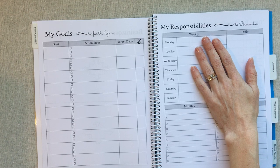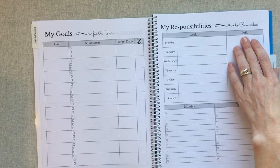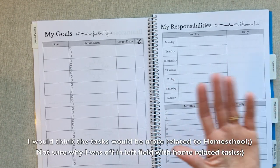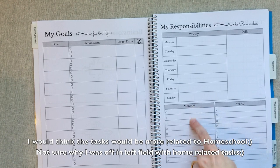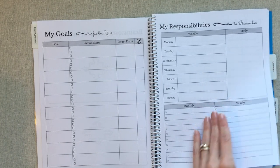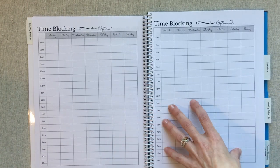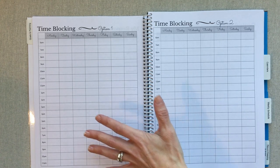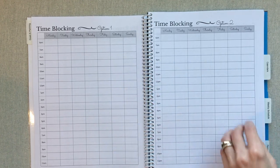There's a My Responsibilities page for remembering how you want each day of the week lined out — one day might be laundry, one day errands, one day meal prep. Then daily tasks you want to make sure get done every day, monthly tasks, and yearly tasks, which could relate to homeschool or taking care of your home. There's also a time-blocking section with two options so you can map out what you want to use each hour of your day for, and if the first plan isn't working, you have an option two.